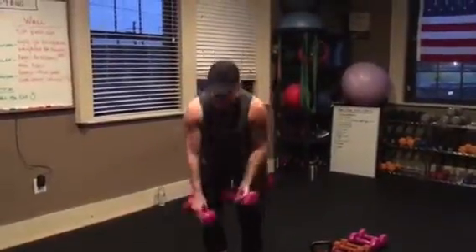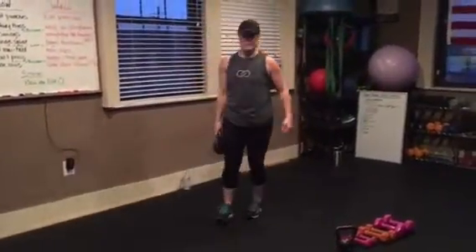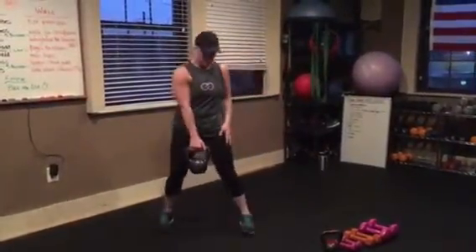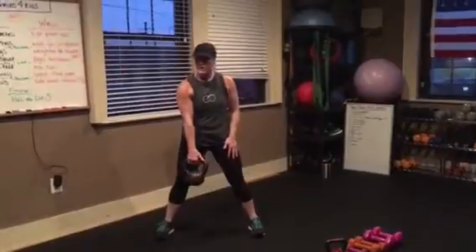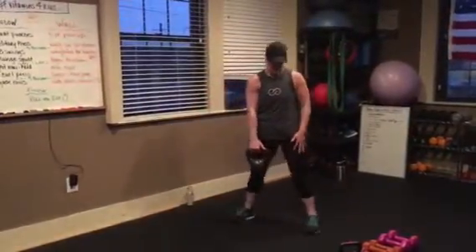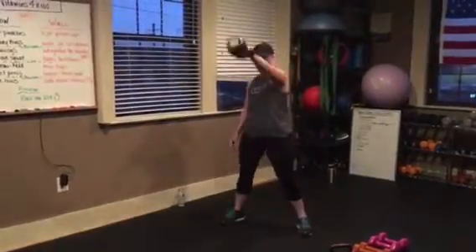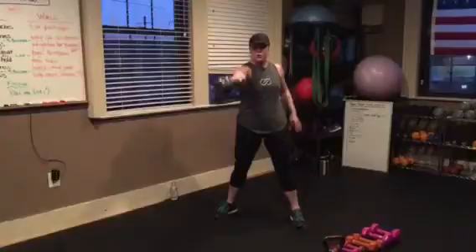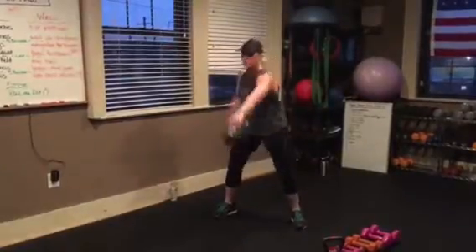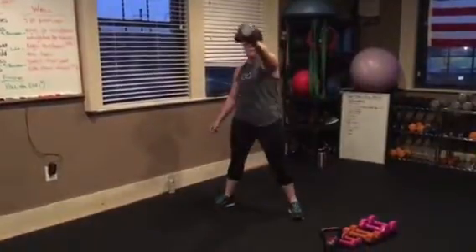Single arm kettlebell swings. Different weights available — lighter or heavier. You're going to swap out each swing, so we're not doing 30 and 30. You're here, swing it up, as you come down and come back up, switch arms. If you're new to this, do the lighter weight. Or don't stand near me — don't stand near Alex.